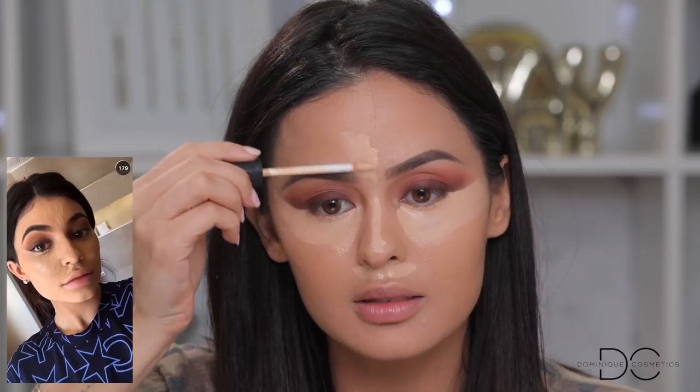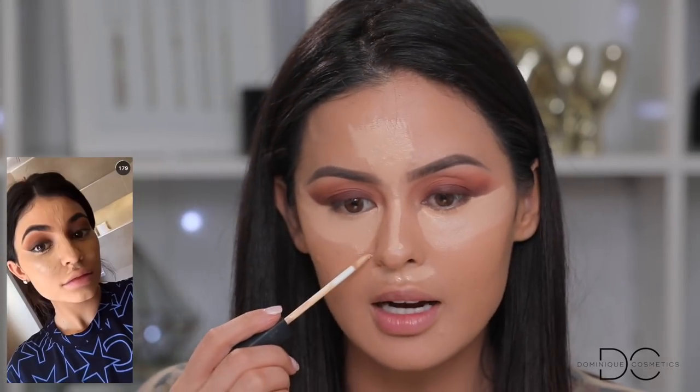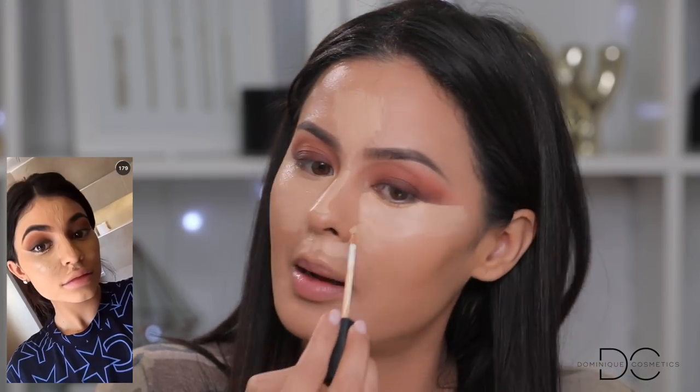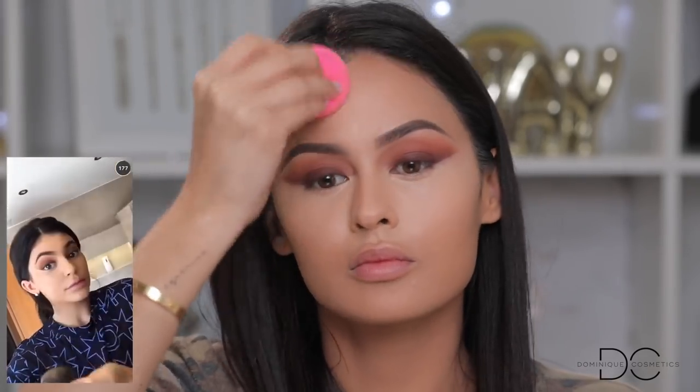She drags it out like this on the side of her nose — this is exactly how I like my concealer, except for this part. Maybe it's to hide redness or broken capillaries. Hers is a little more clean than mine, but we try. Now she's just blending it in with her beauty blender. We're going to blend it in with our beauty blender too.